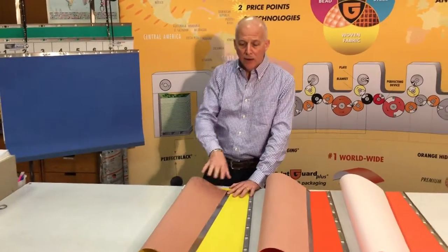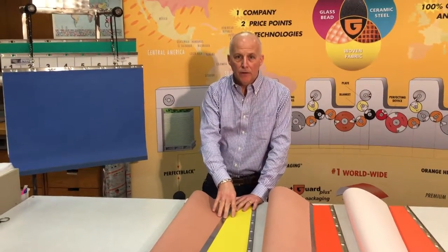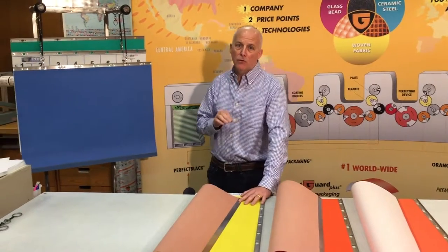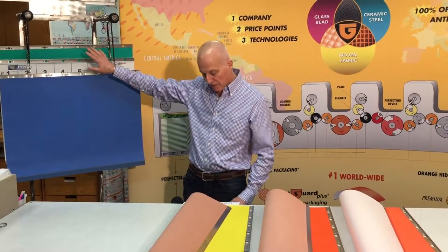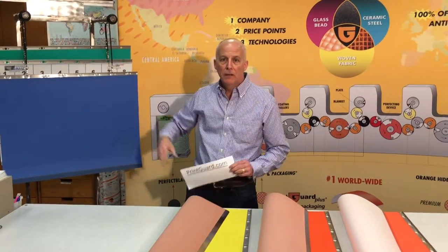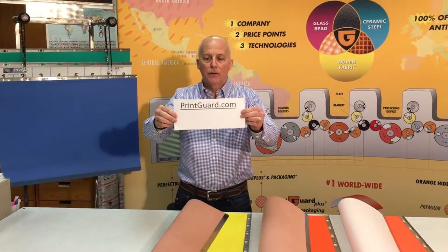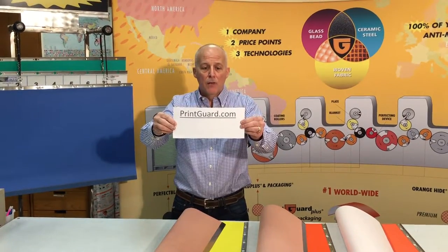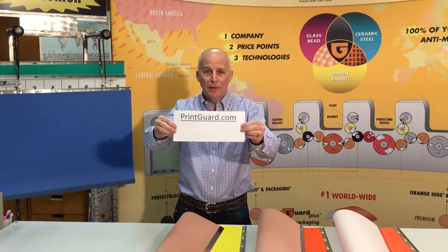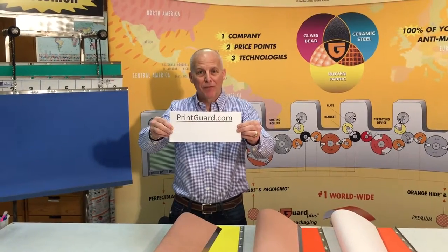Coming back to the newest member again — our yellow jacket here — which was manufactured specifically for that printer that's using alternative products. I'd like to invite that printer to contact us via our website, PrintGuard.com, so that you too can join the PrintGuard family.